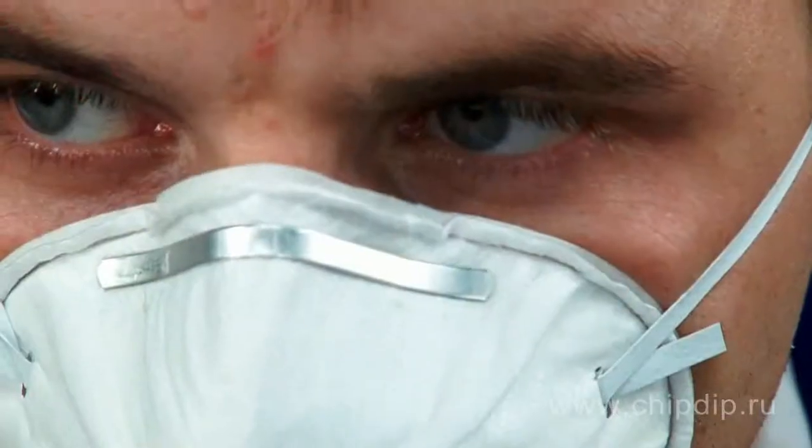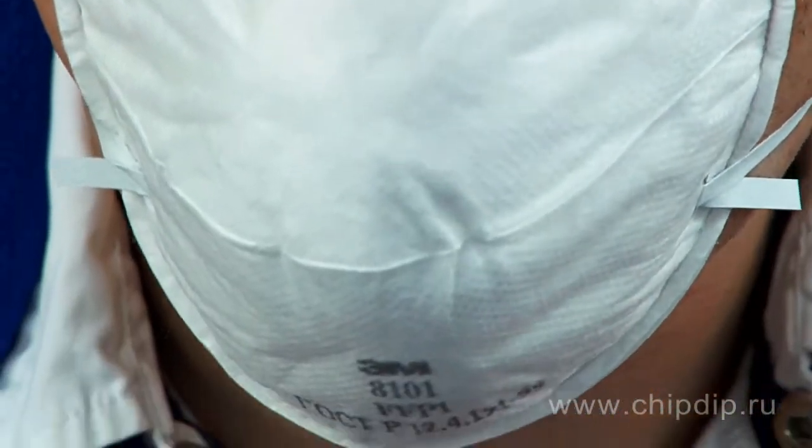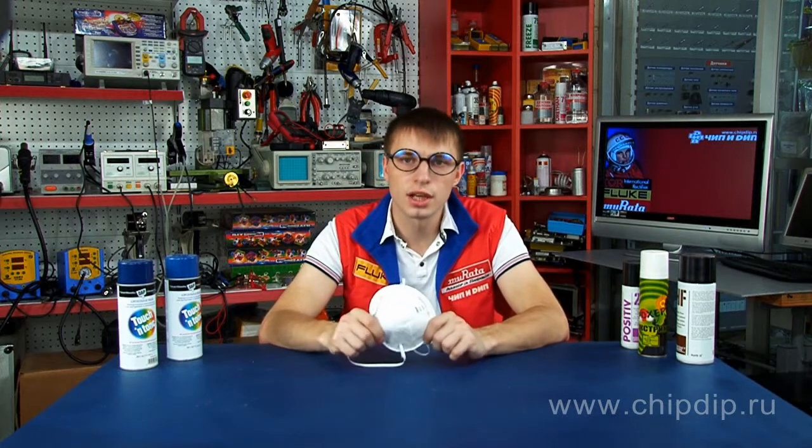This type of half-mask is increasingly popular in both household applications and in the industry. The respirator meets and even sometimes exceeds European standards. The highly efficient filter manufactured by 3M helps increase respiratory resistance, so the skin underneath the mask doesn't get sweaty. All of the above makes the operation using the 3M8101 mask more convenient and safe for your health.